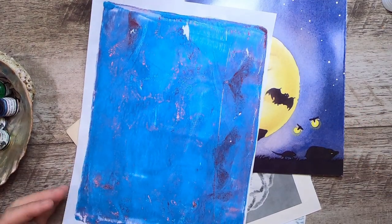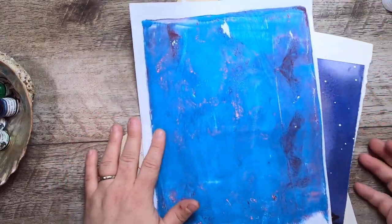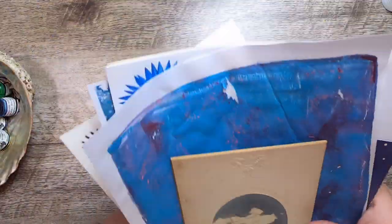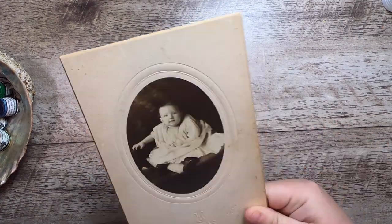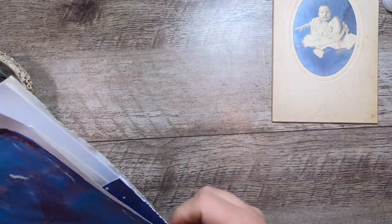Hi everyone, it's Cindy. Welcome back to Tuesday 10. I'm here with my typical 10 things that I've pulled from my stash to make ephemera. I have a bit of an intention today in that I want to have a blue theme, and I have this antique cabinet card that I want to change the look of a little to bring it into the theme I'm working with.